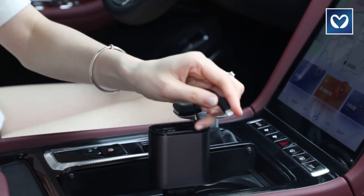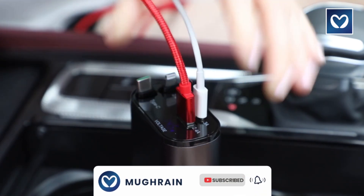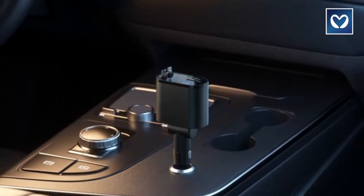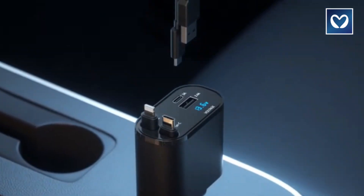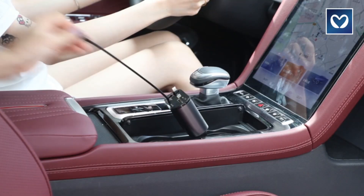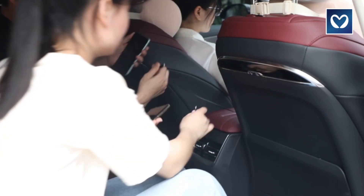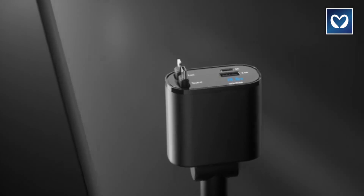The charger's flexible rotation capability adapts to any angle, providing a more comfortable charging experience. Equipped with safeguards such as overcharge, over-current, over-voltage, temperature control, and short-circuit protection, it shields your device from potential damage. The retractable design includes multiple smart chips for enhanced electronic safety in your car.